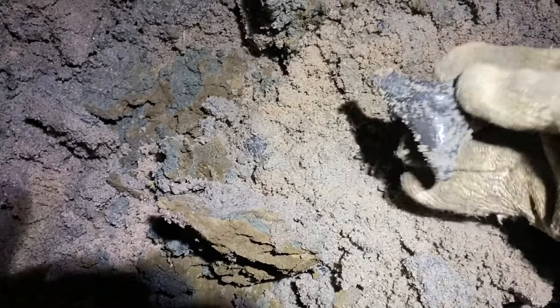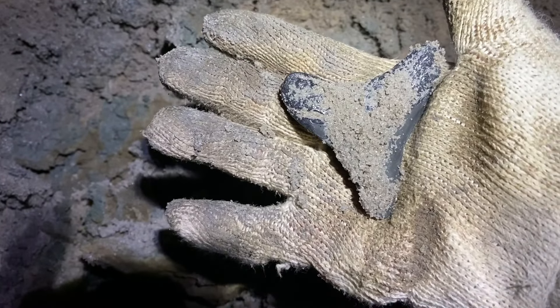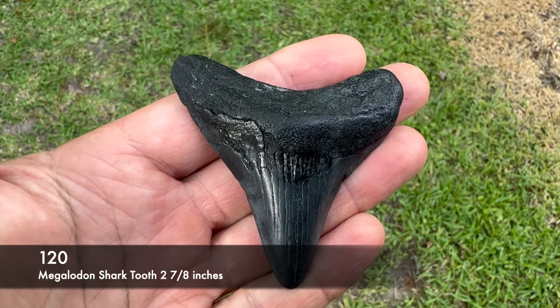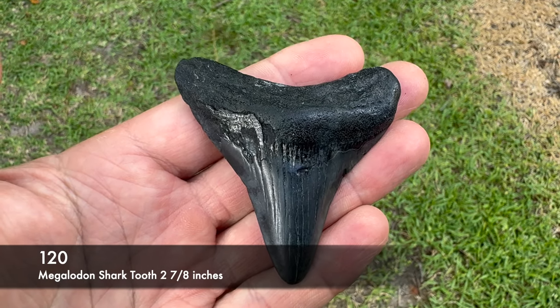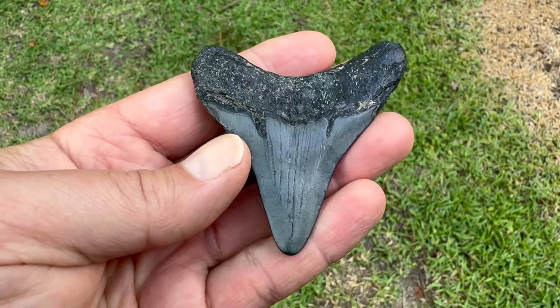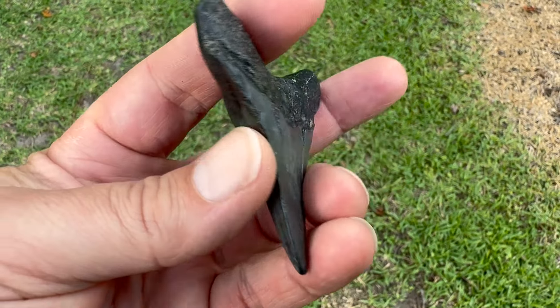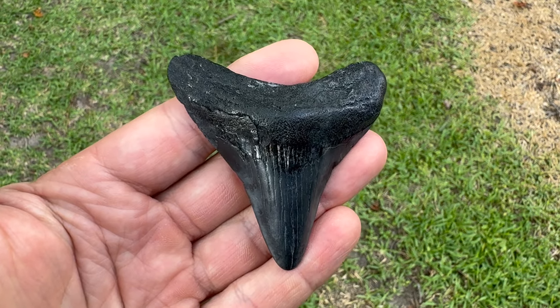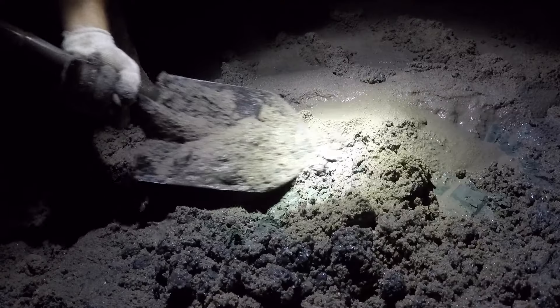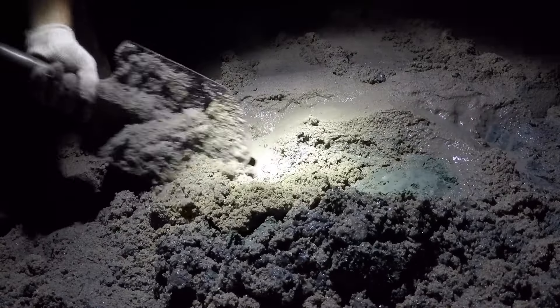There it is - there's a meg! Flipped it right out of there. There's a nice meg, it's two and seven-eighths inches long. Definitely complete enough to count towards the whole, even though it's kind of worn there, it still got the whole shape. That's a nice tooth, real happy with that one.